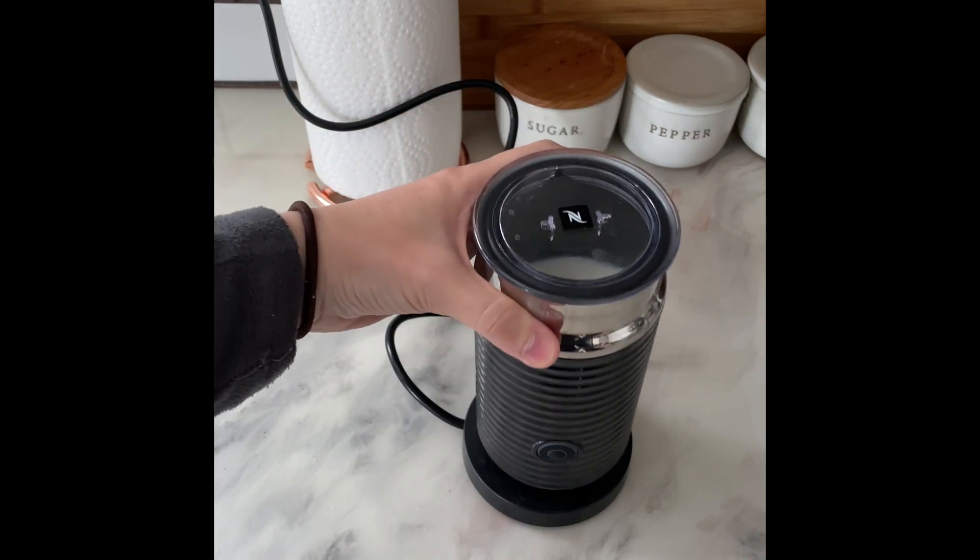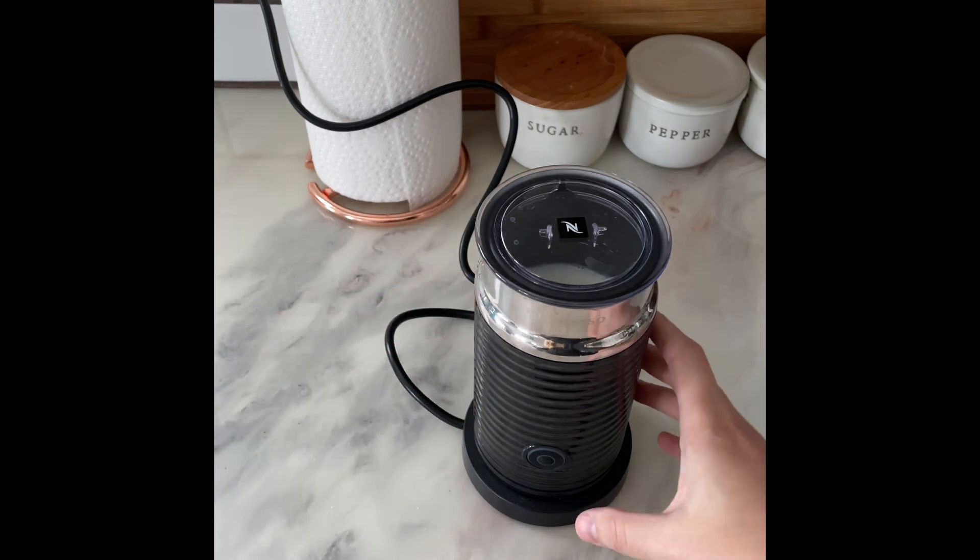Secure the lid, place it back on the base, and hit the button once to froth for hot milk or twice for cold milk.